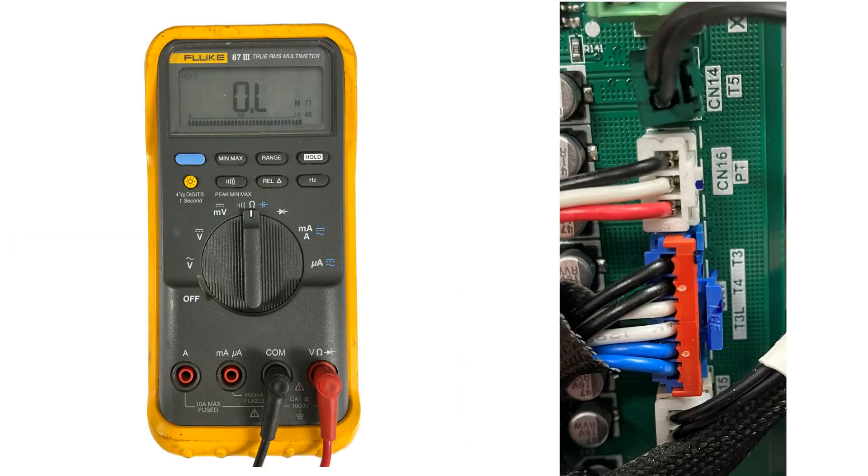If the reading is correct, you will need to check the T4 sensor, which is located on Molex CN7. That is a blue Molex with black, white, and blue wires. The T4 sensor is the two white wires.